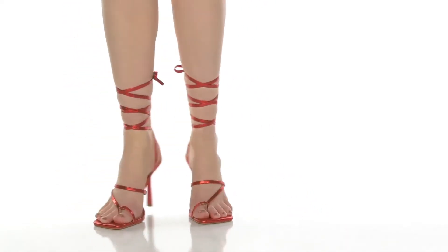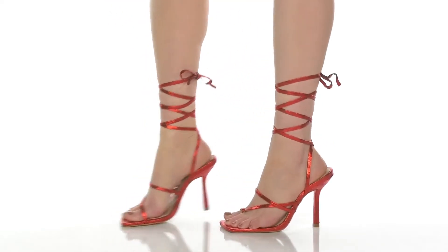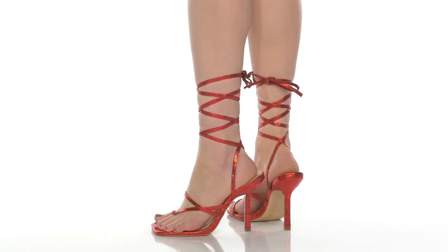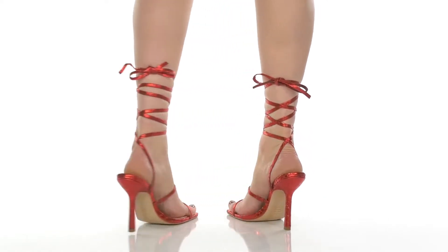You'll love the fact that there are asymmetrical straps and a toe band to keep you locked into place, while also having a tie-up closure going up the ankle. You'll find that the open construction of the shoe keeps you nice and cool.